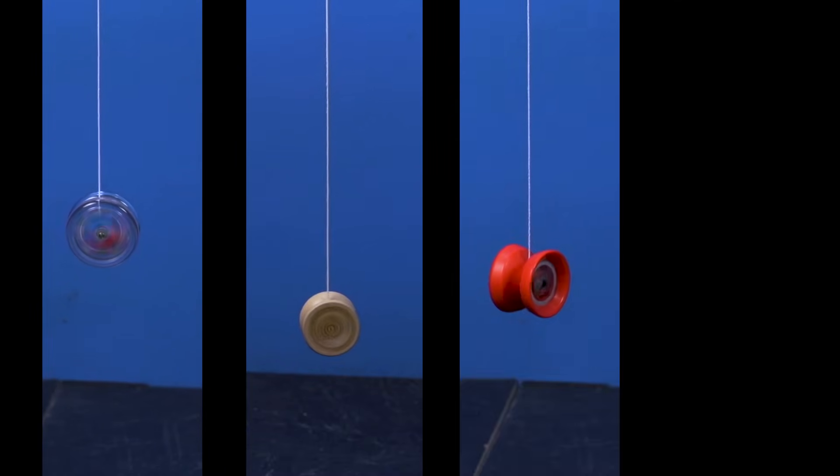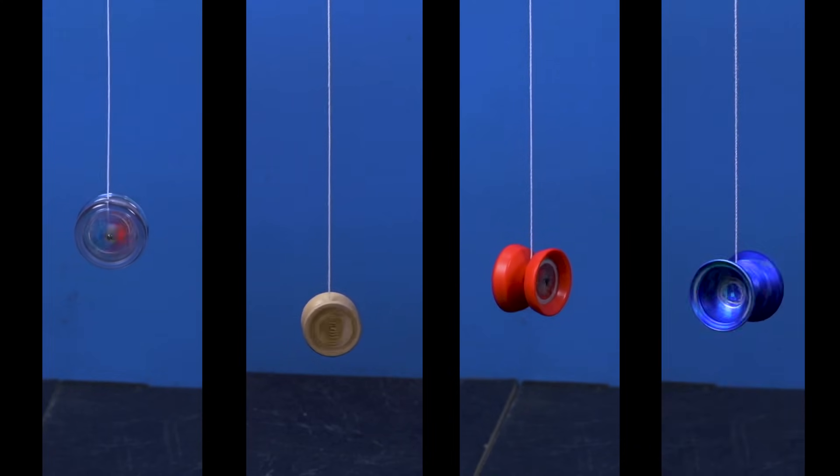Now that we know how to test the upper and lower thresholds of your yoyo, we are going to take a closer look at four different kinds of yoyos: brain or clutch yoyos, fixed axle yoyos, responsive ball bearing yoyos, and unresponsive ball bearing yoyos.